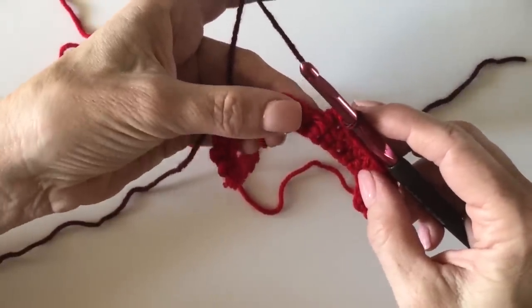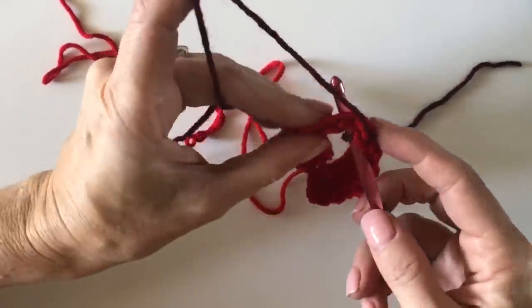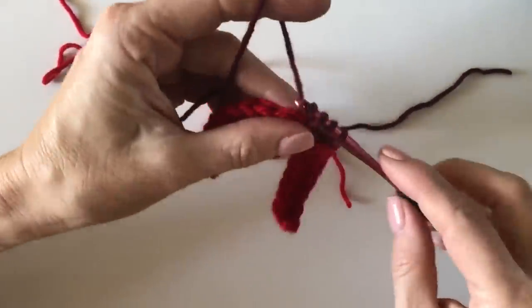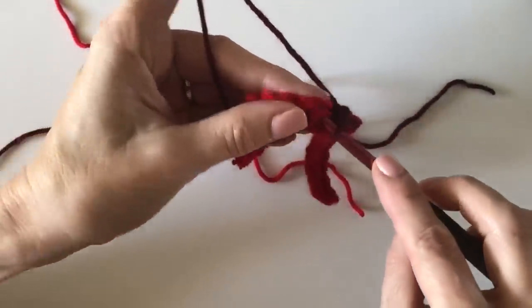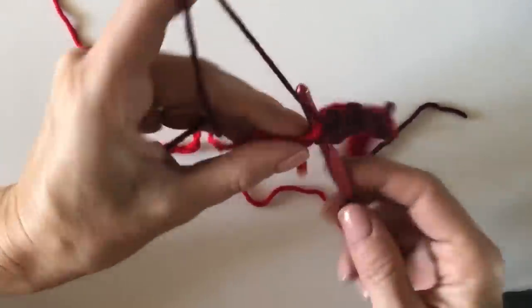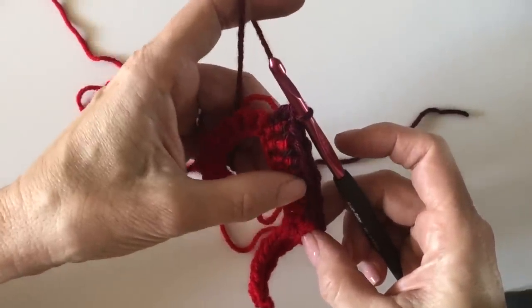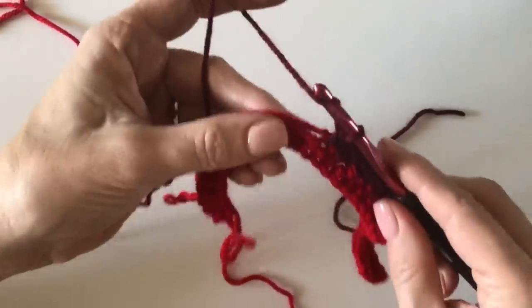Now put the tail out of the way, get your tension ready with the burgundy, and give a little tug on the red — it'll come along with you. My next stitch is still a single crochet because I'm alternating single, double, single, double regardless of color changes. I'm inserting under the two loops and under the yarn being carried through. One tip: you always change color on a double crochet, so if your tenth stitch is a single crochet, something has gone wrong.